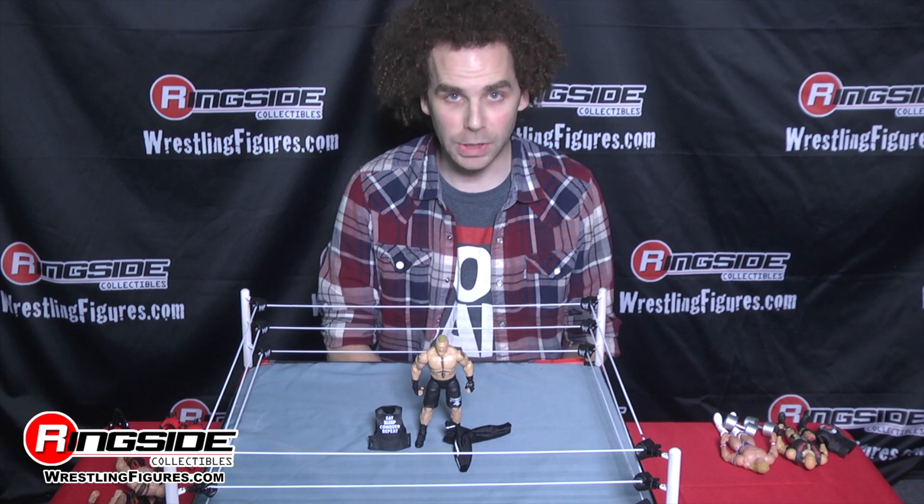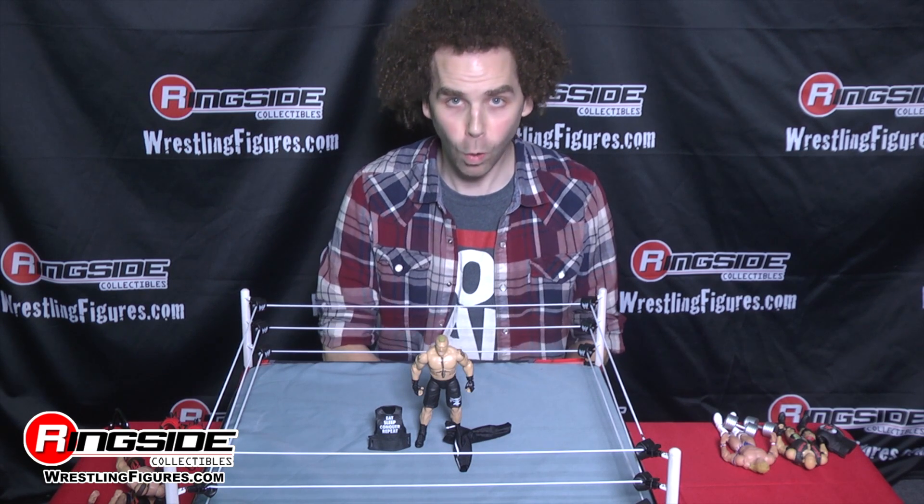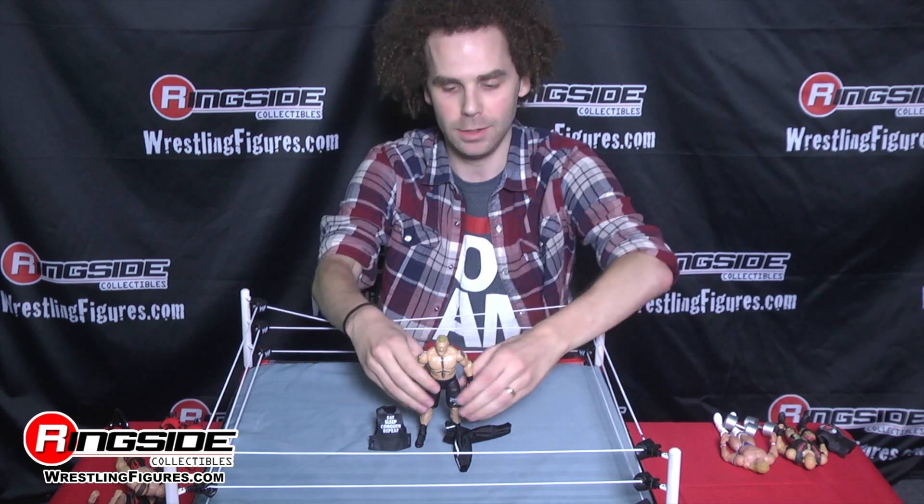Here he is, the Beast Incarnate, the one in 21 and 1, and Paul Heyman's best friend, Brock Lesnar.